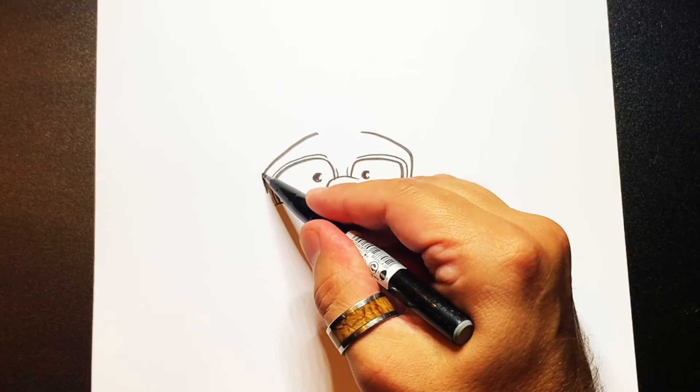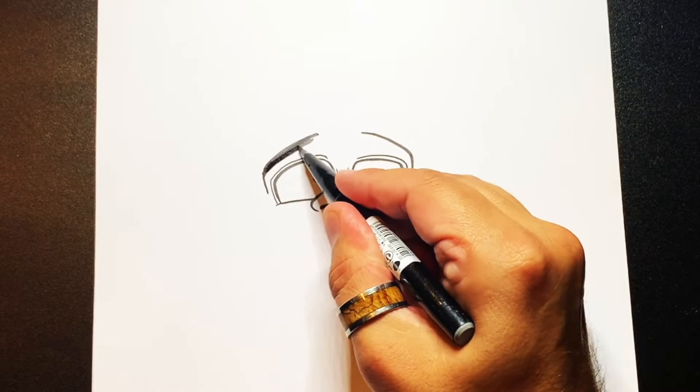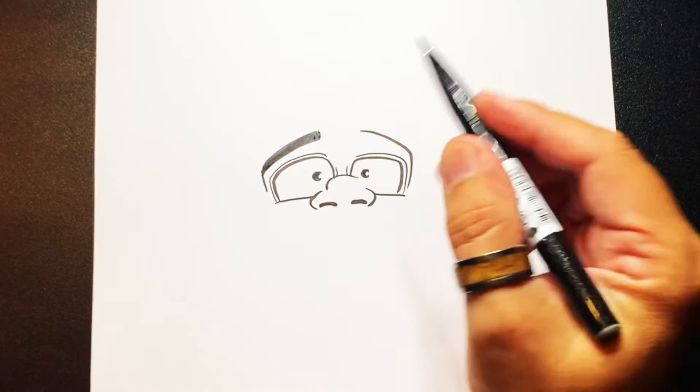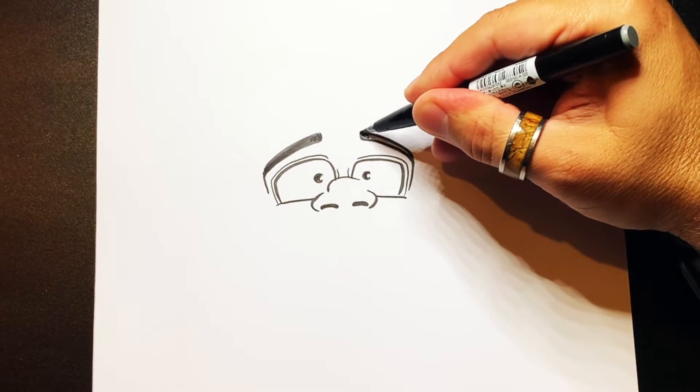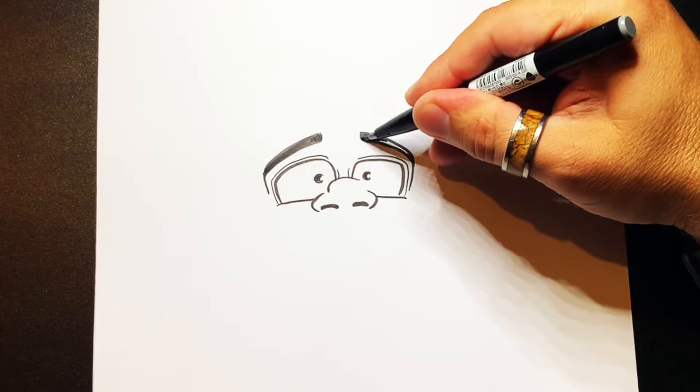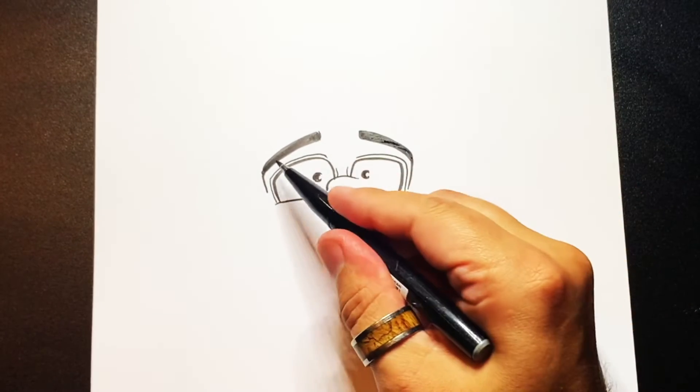Now he's got quite thick eyebrows, so I'm going to thicken this bit in. A few lines, and sort of round it off. And the same on that side. Thicken the eyebrow out, just like that.